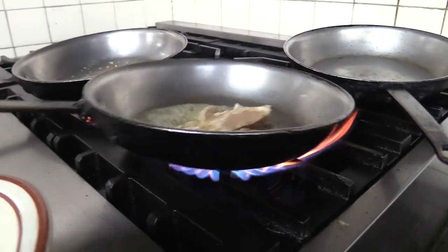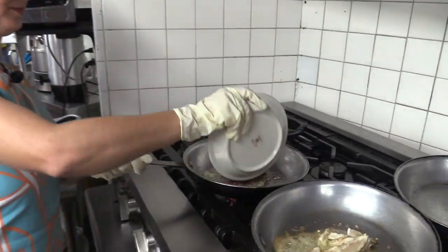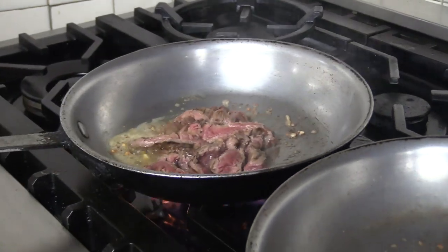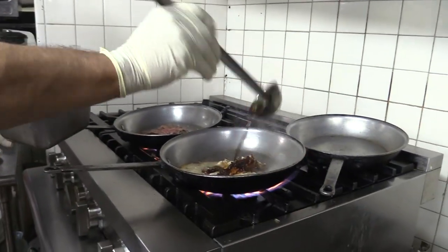All right, let's get this chicken sautéed. Smell that garlic — smells so good! A bit of the beef into the garlic, that sauté and sizzle. Another secret sauce coming out — this is a darker one.